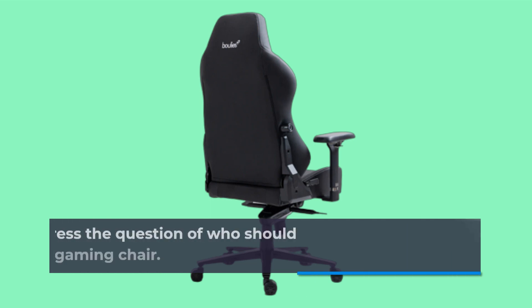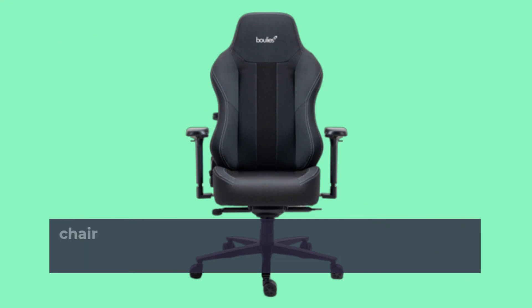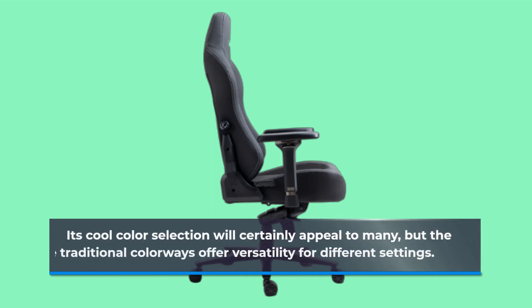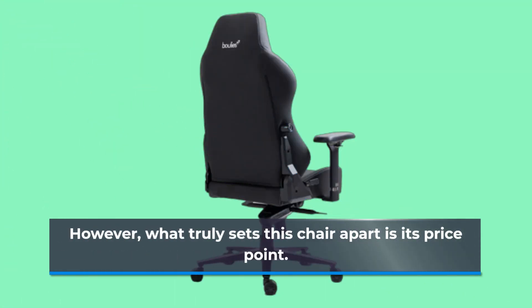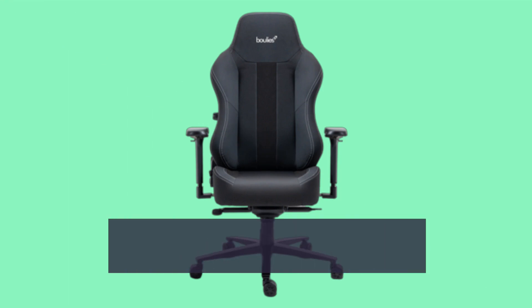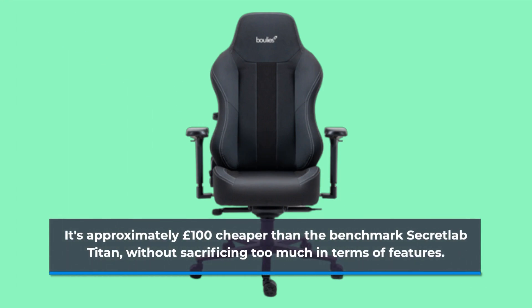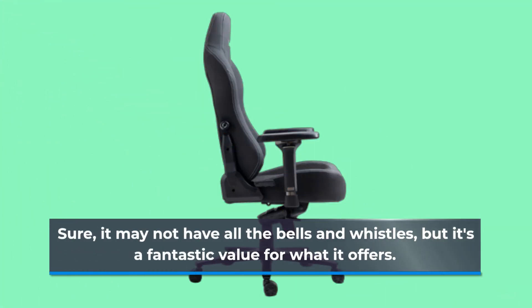Now, let's address the question of who should consider the Boulies Master Series gaming chair. If you're still with me, there's a good chance this chair might be perfect for you. Its cool color selection will certainly appeal to many, but the more traditional colorways offer versatility for different settings. What truly sets this chair apart is its price point — it's approximately £100 cheaper than the benchmark Secretlab Titan, without sacrificing too much in terms of features. Sure, it may not have all the bells and whistles, but it's a fantastic value for what it offers.